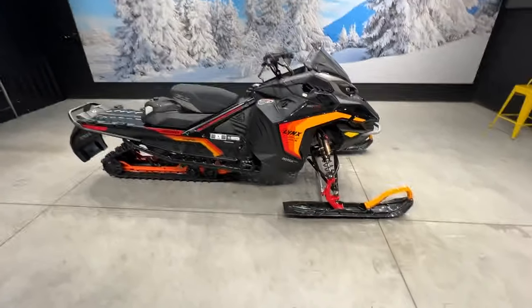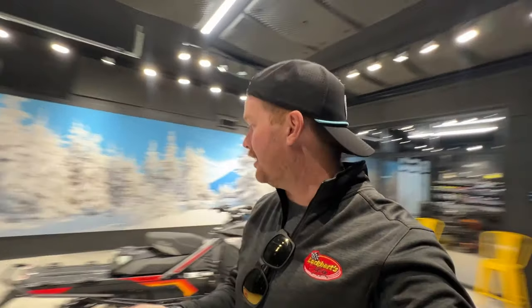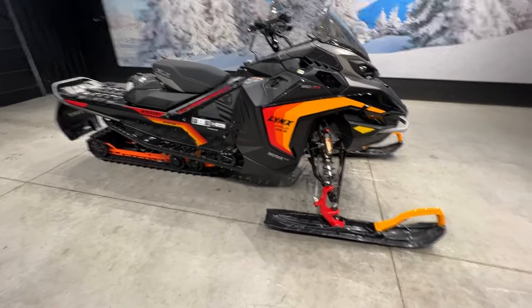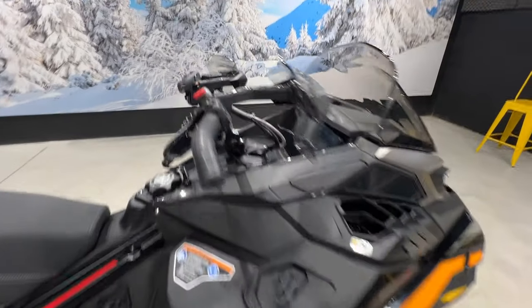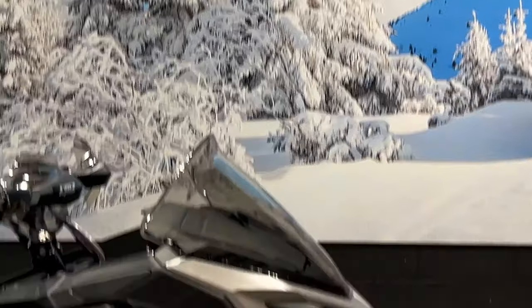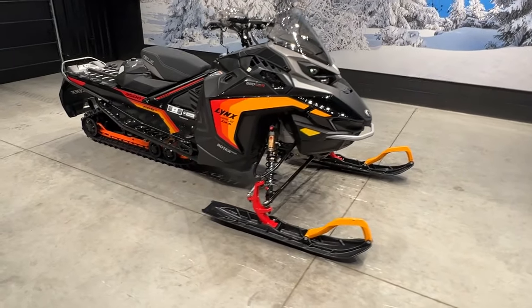What do you guys think? Are you going to pick one up? Hope you've been enjoying the unboxing videos. Let me know what you guys want to see next — ATV, Maverick, any of the side-by-sides, maybe a boat? Kind of the wrong time of year to do a boat, but anything is possible, right? Pick yourself up a Lynx, visit Lockhart's, check out the link below. I just want to rip this thing so bad right now — guess we need some snow, though. Anyways, enjoy your night, see you later.